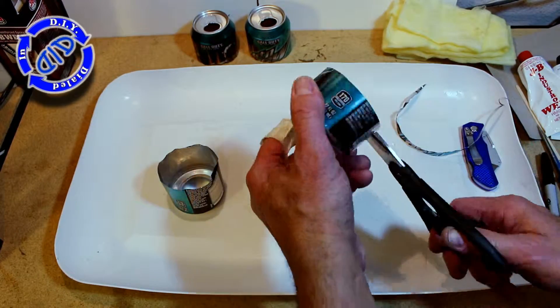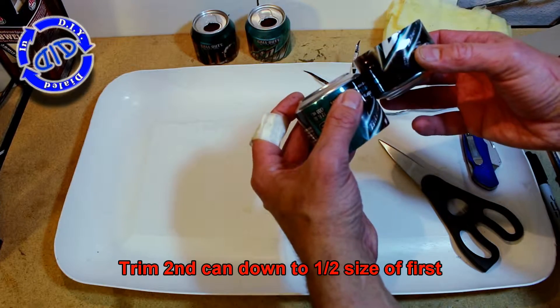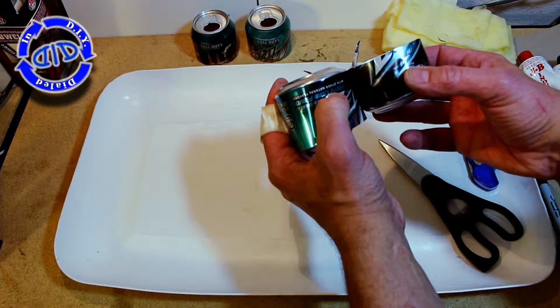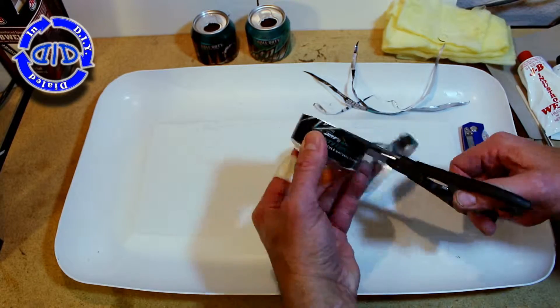You'll notice I started by cutting the can roughly in half and then slowly trimmed it down until it was about the width of two of my fingers — that's about perfect for what I want on this project. I'm going to take the second can and trim it down until it's about half the size of the first can.